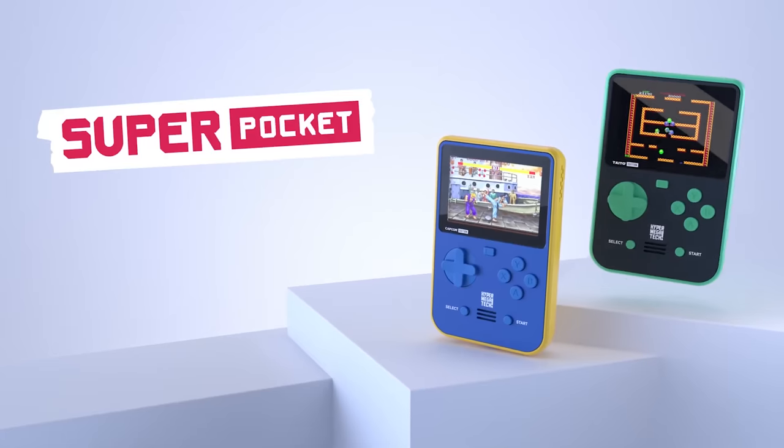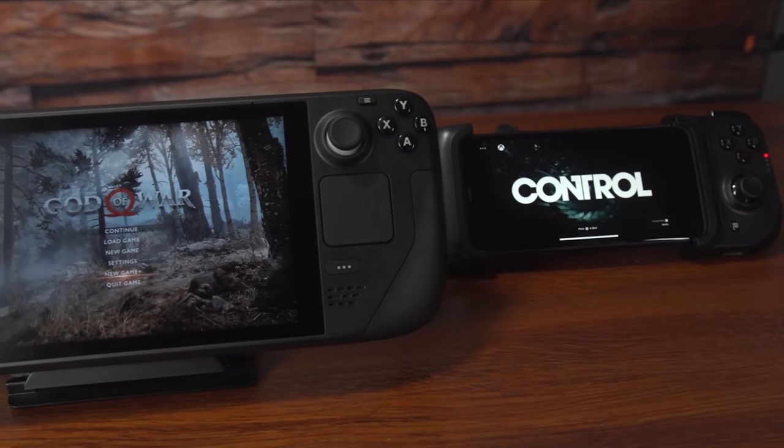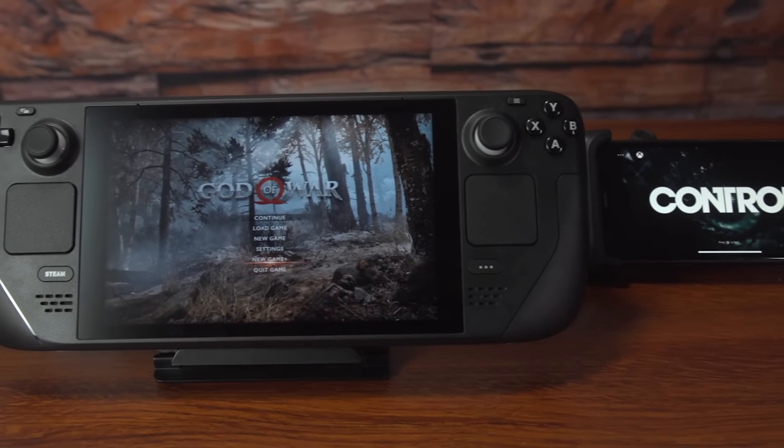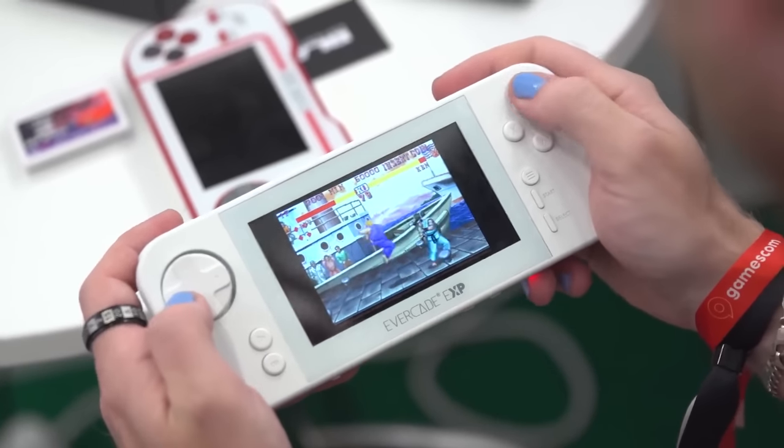Sometimes, simpler really is better. For more videos like this one, make sure to check out our budget to best on the best handheld gaming devices, or my preview of the Evercade EXP.